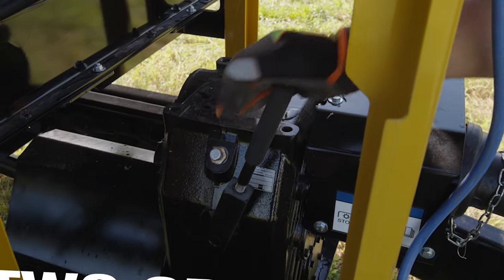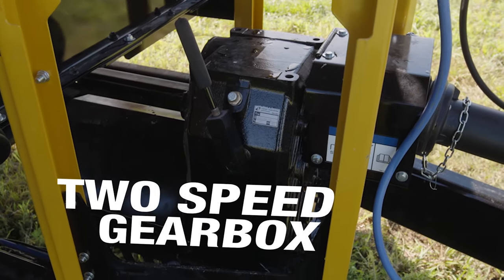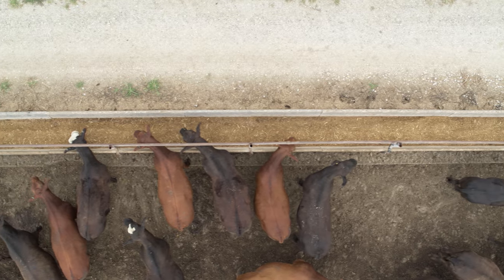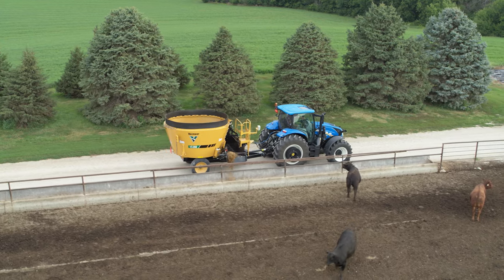There's also an optional two-speed gearbox to tailor your mixing speed and lower your horsepower requirement. Enhance your feeding routine and create an accurate and consistent mix with the Vermeer VS350 single screw vertical mixer.